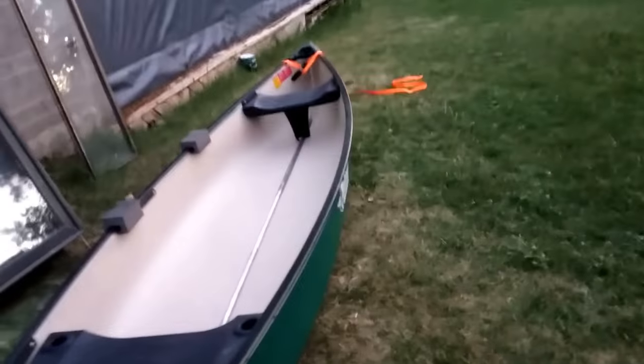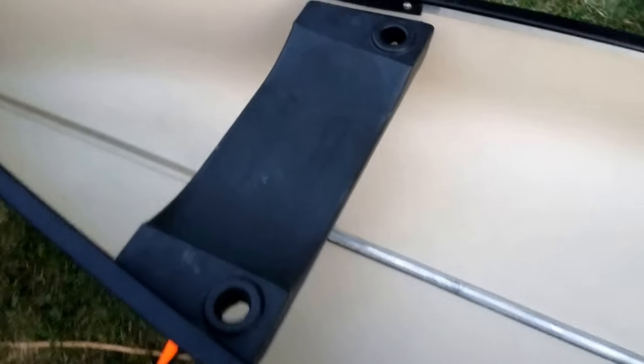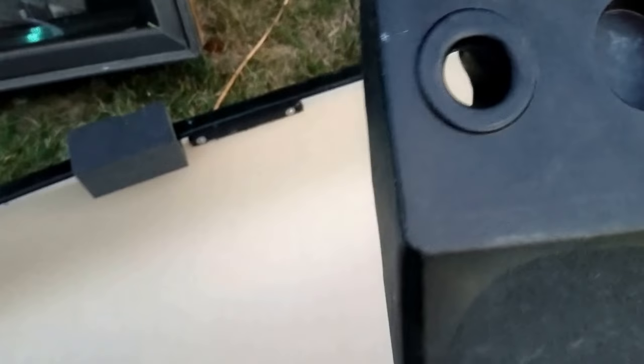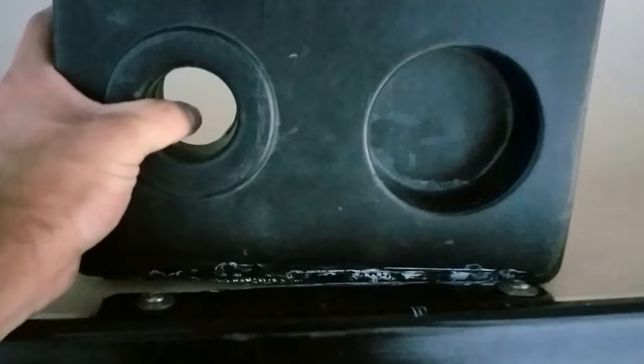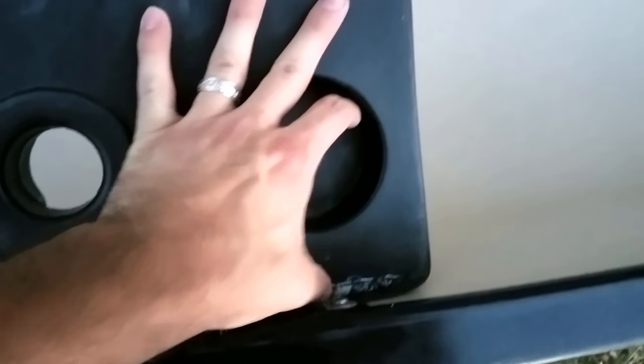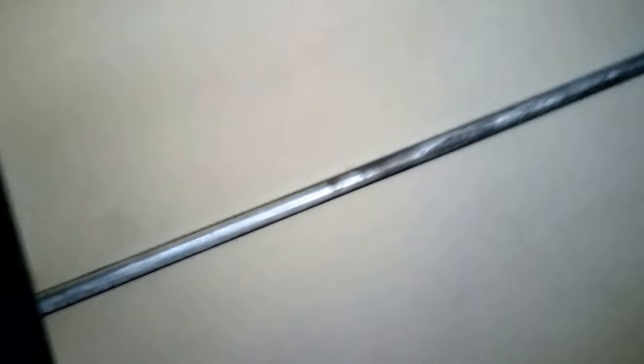The center interior seat has rod holders and cup holders — that part is nice. It's got a little space to hold the keel bar down. These spots were supposed to be attached there, and it looks like they used duct tape at least a couple of times to keep it in place. But that's not going to work for me.